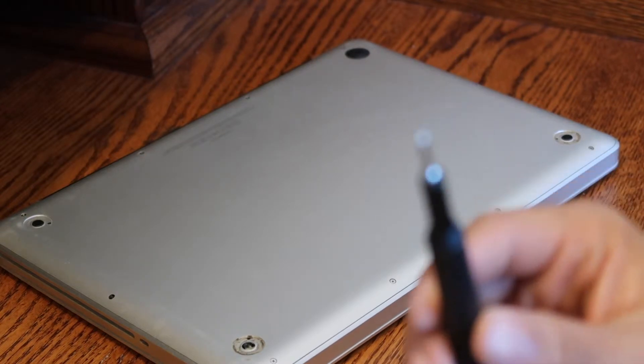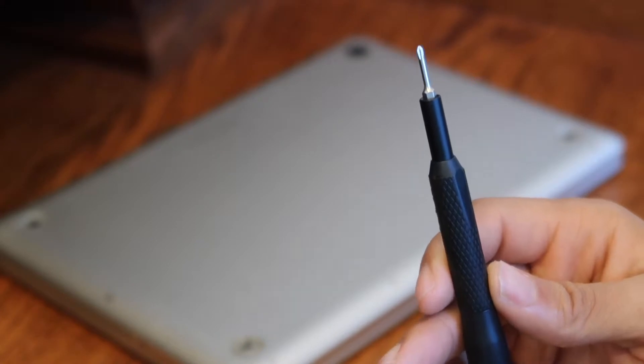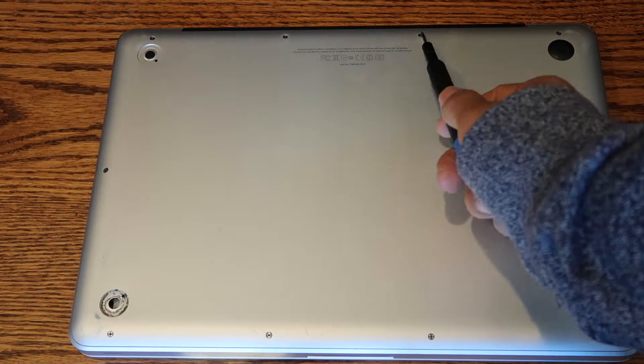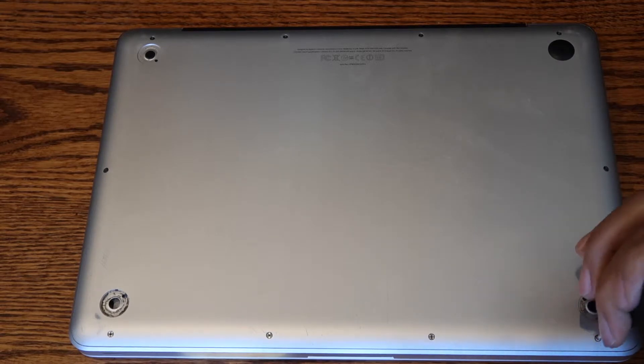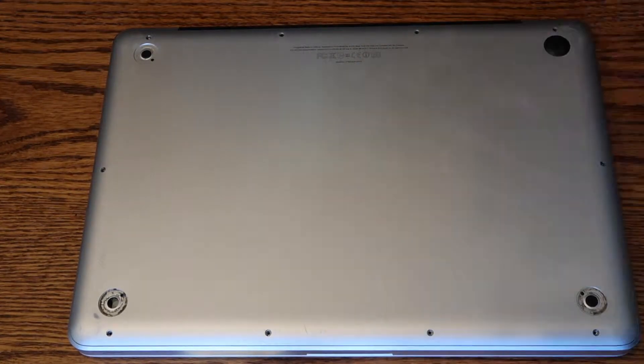Step 1: Shut down your computer and use a double zero screwdriver to open up the bottom of your computer. The three top right screws on the MacBook are longer than the others — remember this when installation is completed.